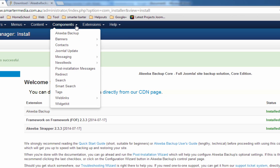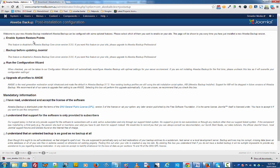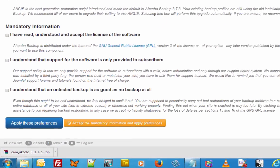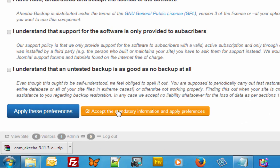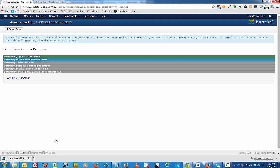Now that we have Akiba Backup installed, click on Components and click on Akiba Backup. When you come to this page, scroll down, click on accept the mandatory information and apply preferences. What Akiba Backup is doing is running the configuration wizard, which helps to optimize your server so that it will run a lot quicker and faster the next time around.